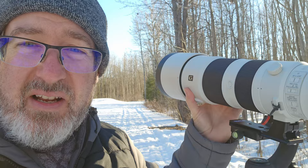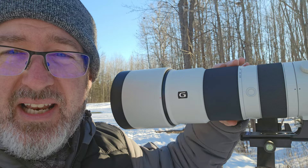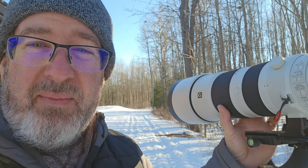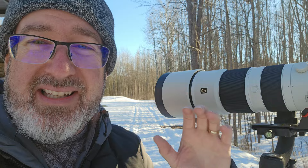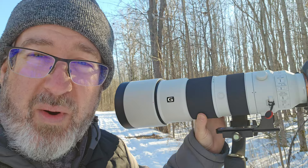It's beautifully balanced on this gimbal. The nice thing is this is an internal zooming lens, so when I zoom in and out it doesn't extend. That is impressive. I'm used to my Tamron where you zoom in and it gets longer, gets heavier on the front. Nope, this thing stays balanced. So once you balance it once on the gimbal, it's always balanced because nothing is changing — the length, the weight isn't shifting.